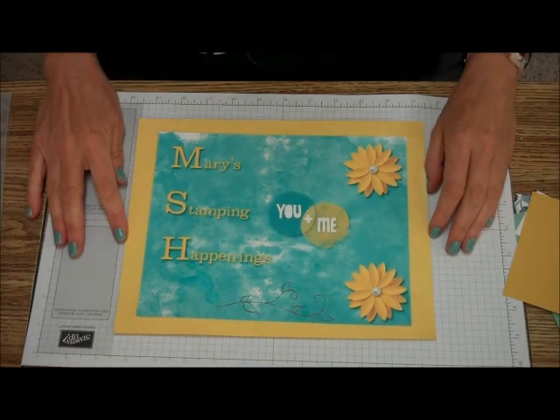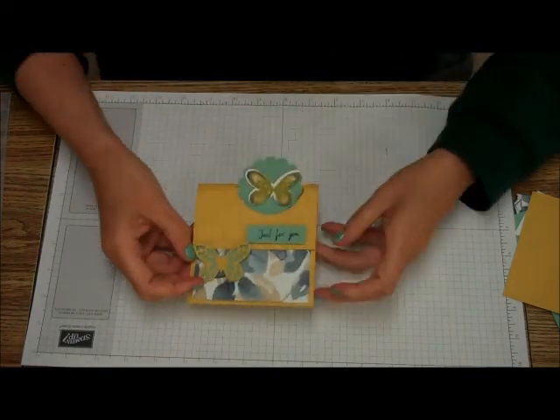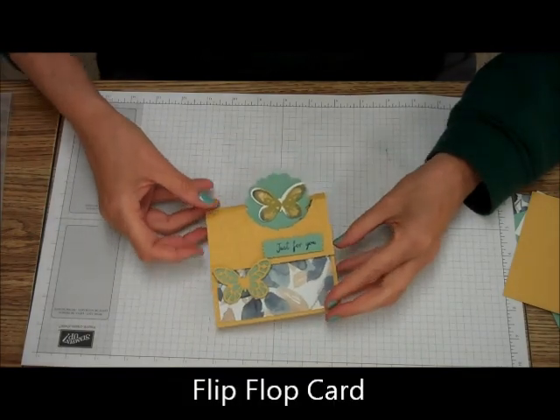Hi, this is Mary from Mary's Stamping Happenings, and today is There's a Card Thursday. For There's a Card Thursday, I would like to show you how to do what I call the flip-flop card.